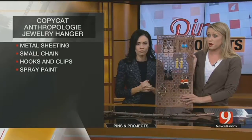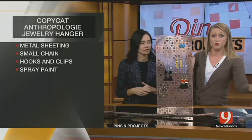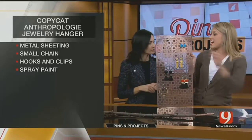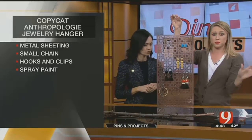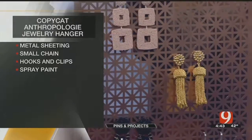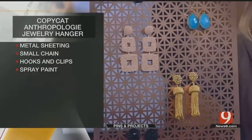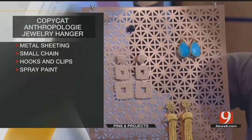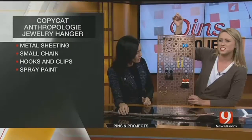The ones that were already copper were double the price, so I just grabbed this one and used a can of spray paint — I already had some at home, so I just sprayed it, and that is it. I had some chain to put on the top, but I lost it, so I used this twine. I like black and white with copper together anyway, so it looked cute. I mean, that's really all I did — just spray painted it.